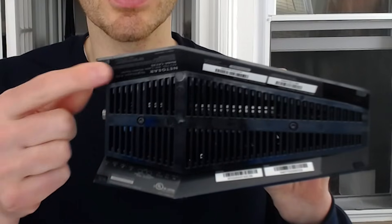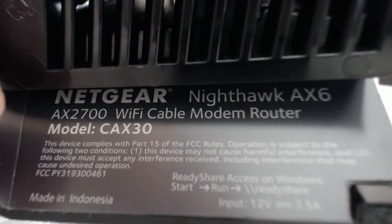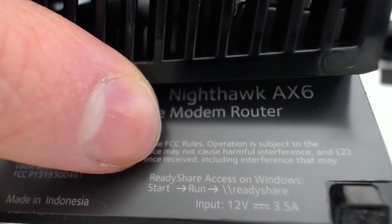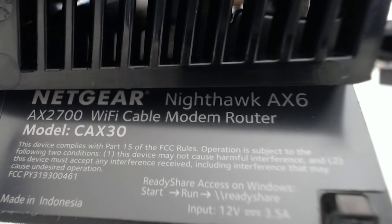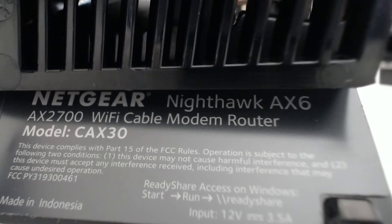If you're still not sure if you have a modem router combination device, there's another foolproof method to check — and that's by looking at the informational sticker on the device itself. You'll usually find it on the bottom of the device. If you look closely at this sticker, it says 'Netgear Nighthawk AX6 AX2700 Wi-Fi cable modem router.' That's the dead giveaway right there — the fact that it says modem router tells you that it's a modem router combination device. Whereas if this was just a modem, it would say modem; if it was a standalone router, it would say router. This is a really good foolproof method because every modem and router I've come across has an informational sticker with this information.